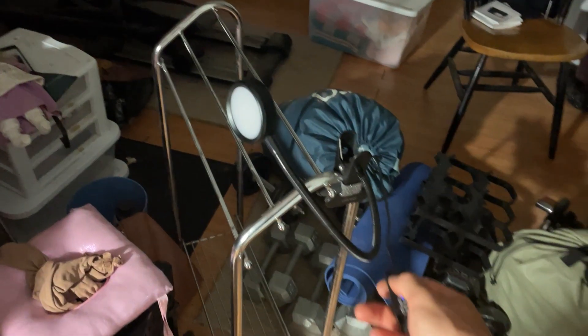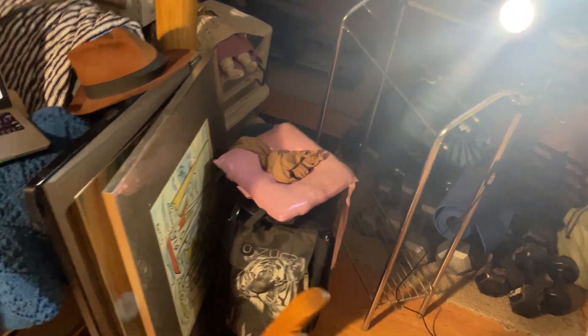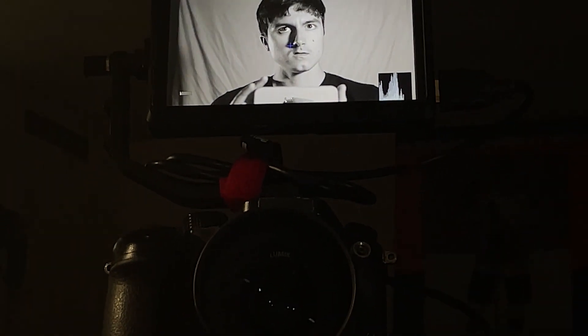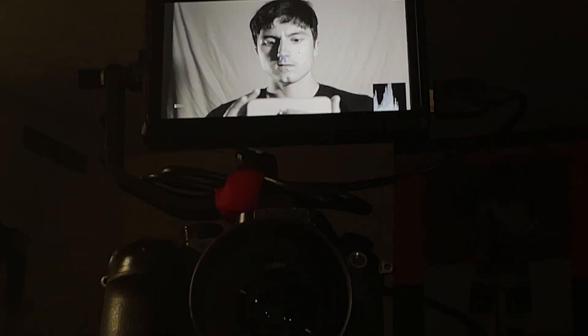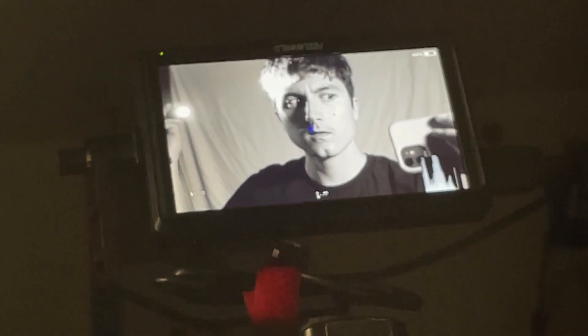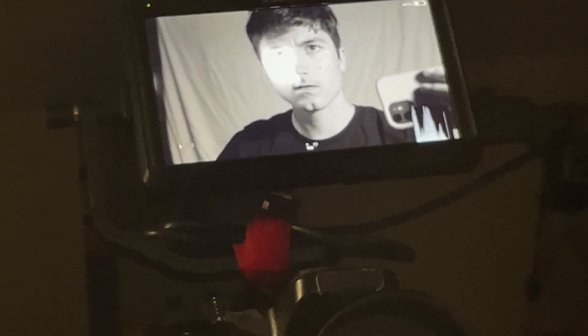I then tried to tackle the backlight, first by clamping a desk lamp just outside of the frame, but this light was far too diffuse and ended up spilling onto the side of my face, so I knew this wasn't going to work. I then tried using a flashlight, which actually got pretty close to the specular highlight I was going for, but I knew it was going to be tricky because I didn't have any way to clamp the light to hold it in place, so my best bet was going to be trying to bend my arm backwards and hold it in the right spot during the shot.